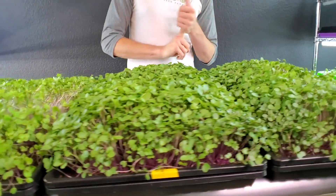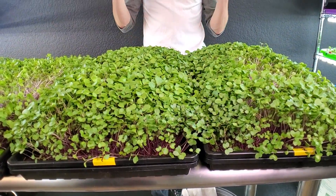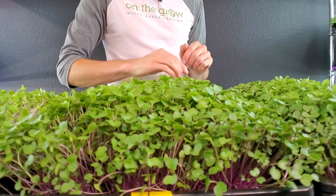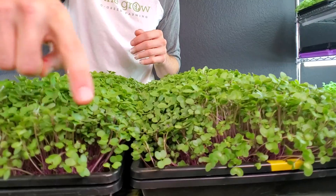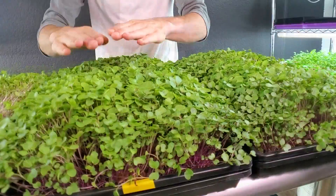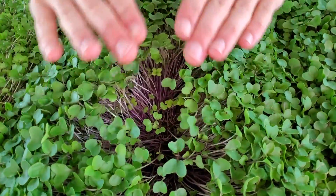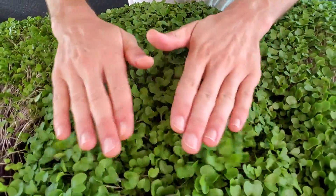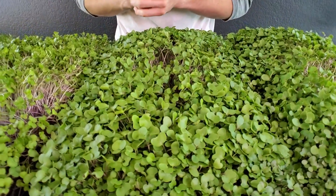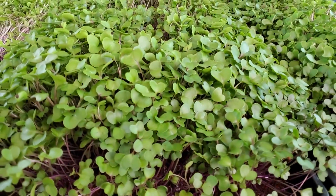Now let's take a look at the trays that grew underneath the Berena T8 — these were trays labeled 1 and 2. The growth on both of these trays looks very, very uniform with nice mounding and consistent growth throughout. The cotyledon size seems very uniform with the exception of the front of the trays which received just a little bit less light. As for undergrowth, there is again just a little bit, and this is more of a seeding density issue than anything to do with the lights. I did 15 grams — maybe 14 or 13 grams next time would be perfect.